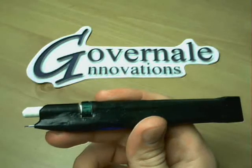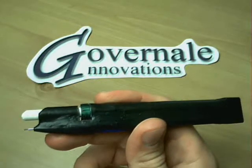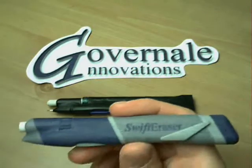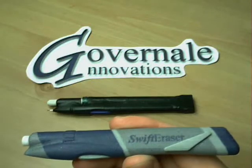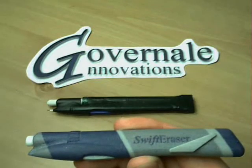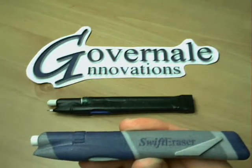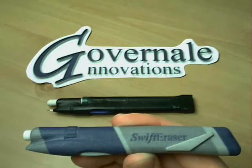I invite you to see our close-up video to see how it works. This prototype is not what the final version will look like — we envision the final version to look something like this. This pencil is currently patent pending, as well as any other writing device and erasing device located at the same end. The Swift Eraser will soon come to a retailer near you. This has been a presentation of the Swift Eraser by Angelo Governale with Governale Innovations. I'll see you next time.